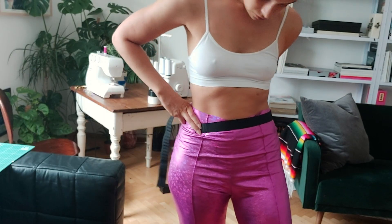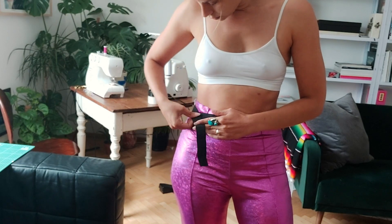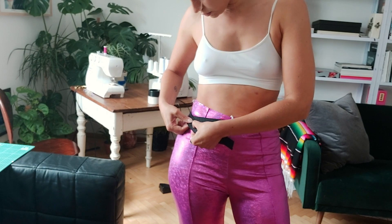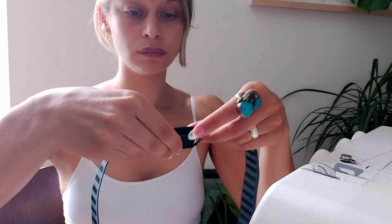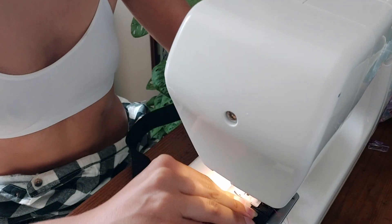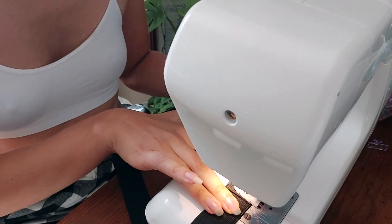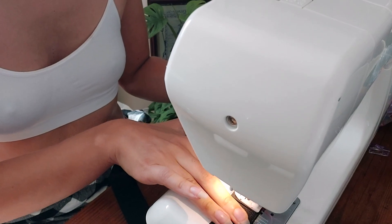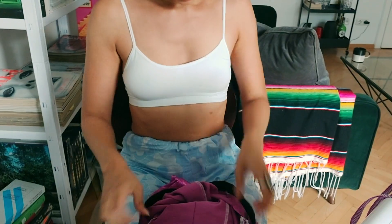After that, I went in and created my waistband. For that, I took a very thick elastic and just had a look at how long I need my elastic to be. After that, I sewed the ends together with a zigzag stitch on my sewing machine, going back and forth a couple of times to secure everything and make sure it won't burst open after I pull my pants over my hips. This is very important.